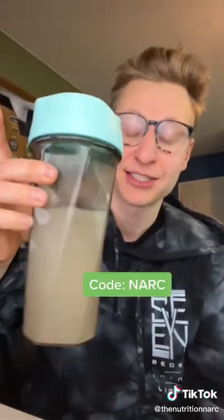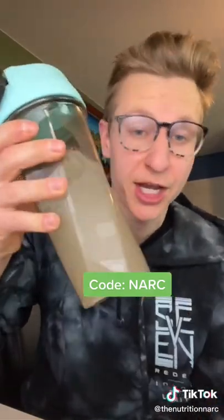If you want a discount on any Gorilla Mode products or supplements, use my code 'narc'. Get Volcano Burst — you will not be disappointed.